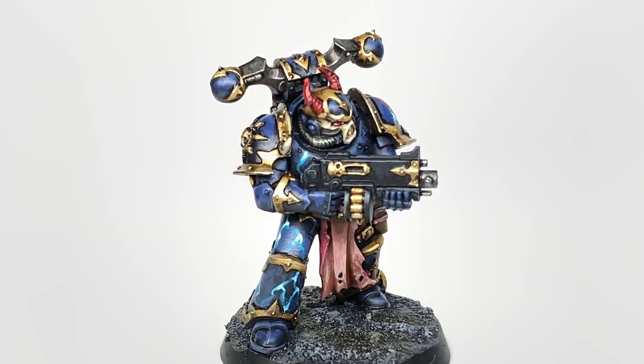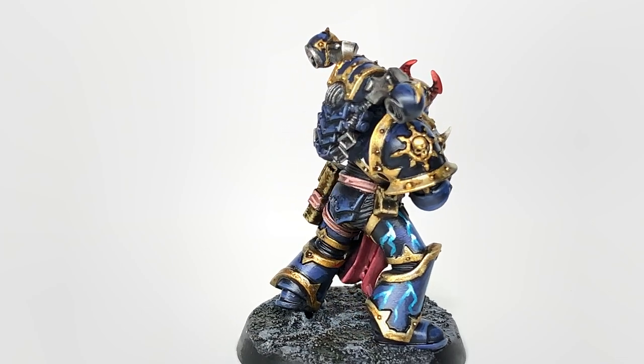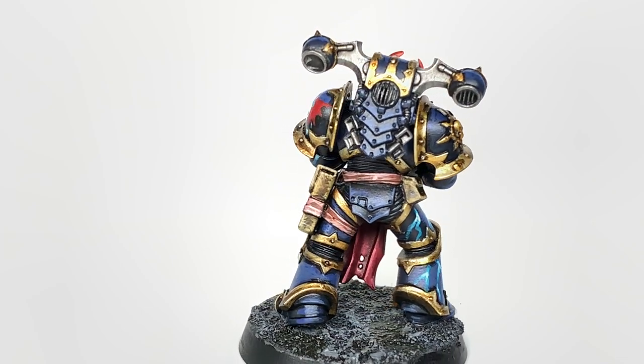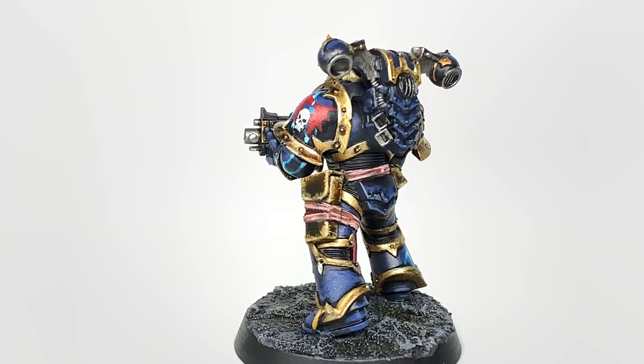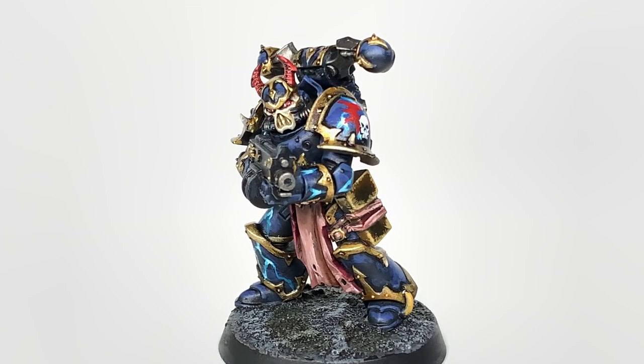So this is the finished Nightlord Chaos Space Marine. We're going to be working our way through this, doing the base colours, the shades, then putting on the colours, the details, the highlights, that kind of thing. So we'll do this as the video progresses.